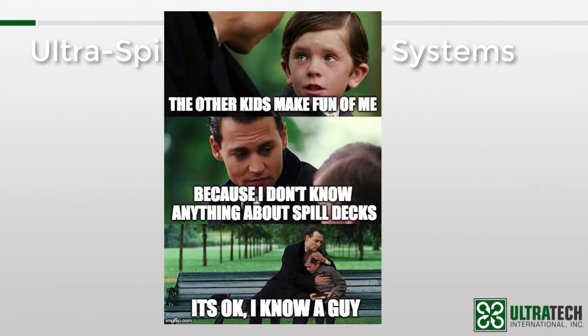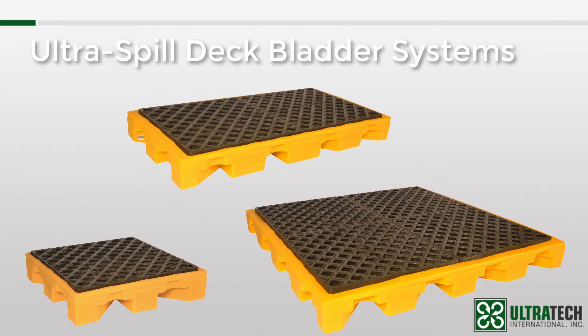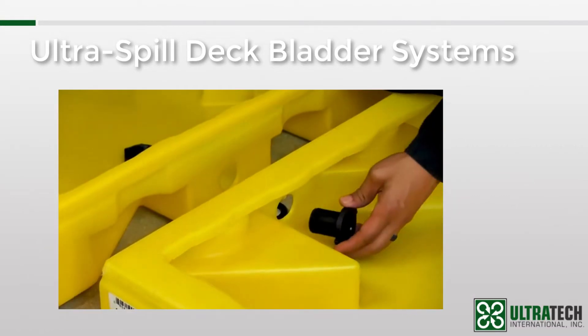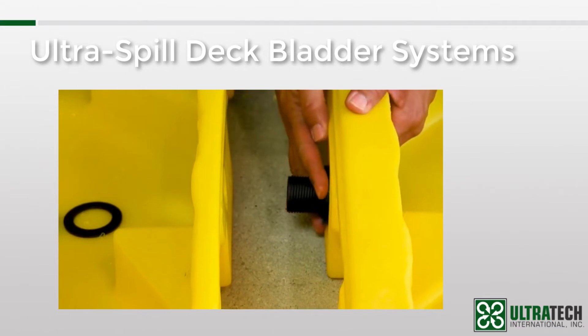So as I mentioned, the Ultra Spill Decks started off as a modular system. None of the three sizes of decks — the one, two, or four drum modules — has enough capacity on its own to meet the spill containment regulations, so we developed the concept of connecting them with bulkhead fittings so that they could share each other's containment.